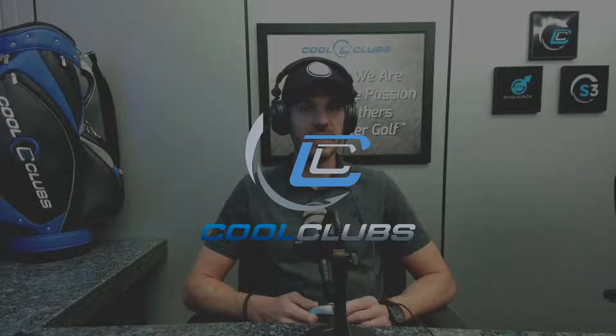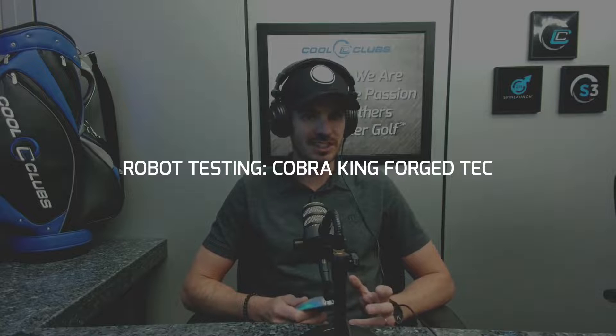Welcome to Cool Club's Reviews. Today we have the Cobra Forge Tech. We haven't carried a bunch of Cobra stuff in the last few years just because of demand, and we haven't actually tested them all until starting this year.